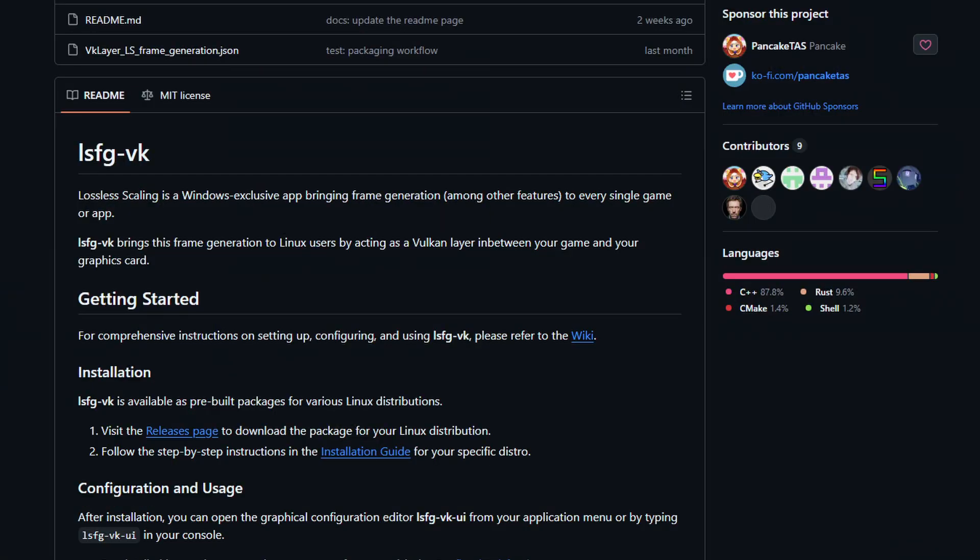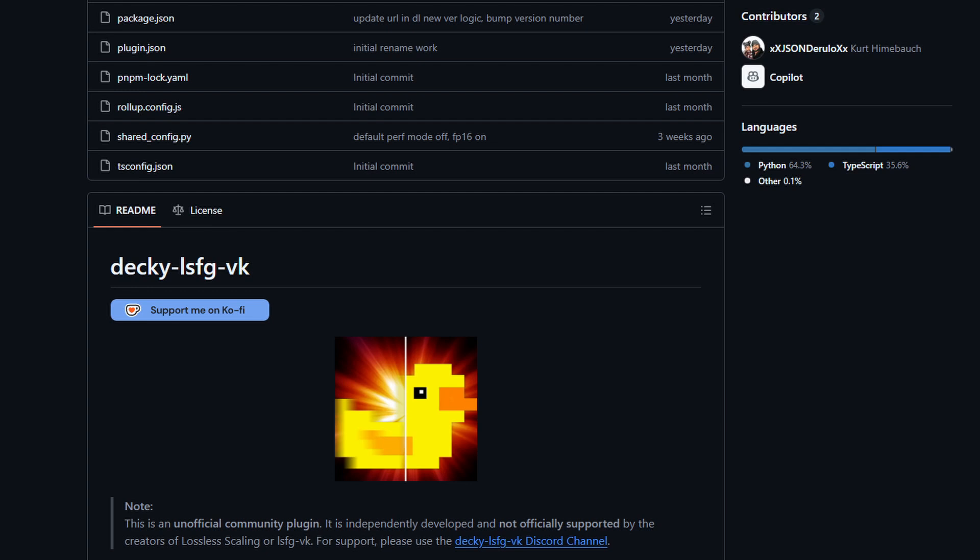Officially, Lossless Scaling only supports Windows. However, that's where the community really shines — someone made a compatibility layer that makes it work with Linux, and then another person used that work to build a Decky plugin that makes it super easy to install and run on the Steam Deck. None of these are official; they are all community-supported.